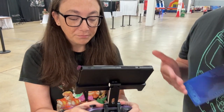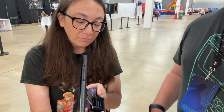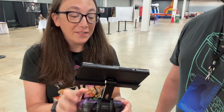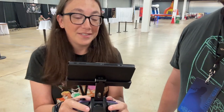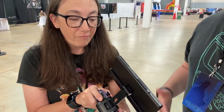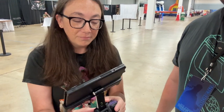Could you see yourself using something like this? Actually, I could, yeah. Do you normally play in handheld or do you normally play docked? Well, we have five Switches and five people playing, so I do not get the TV most of the time, so I'm normally playing handheld. Normally playing handheld. So what are your first initial impressions, never having held one of these before? I like it. It's nice. I like it.